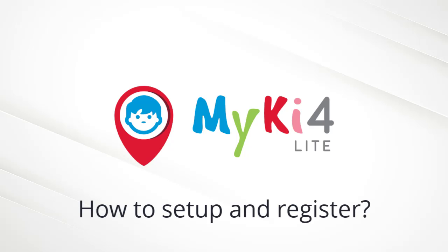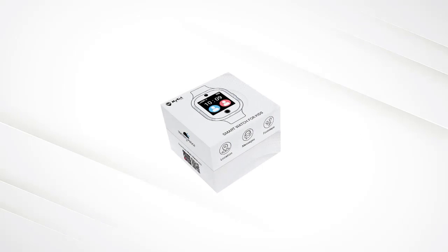Hi, in this video you will learn how to set up your new Mikey 4 Lite and add it to the Mikey app. Let's see what's in the box.